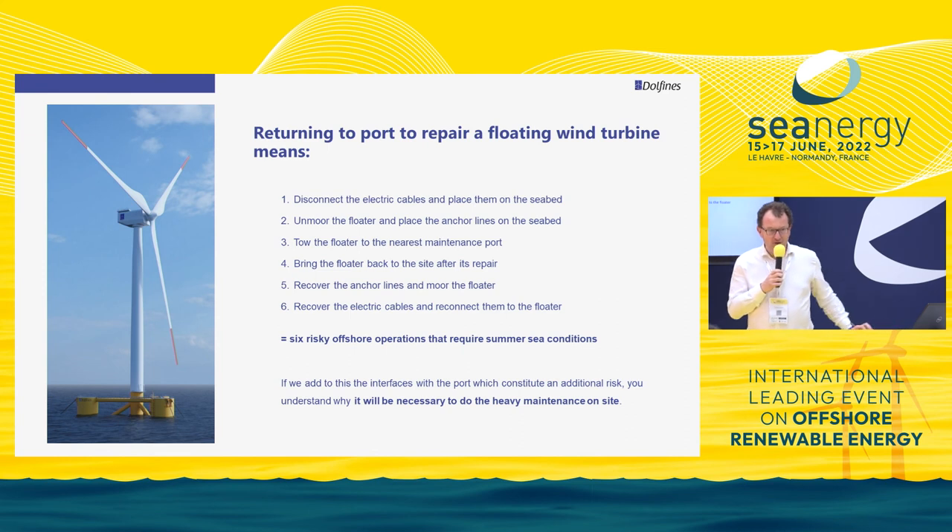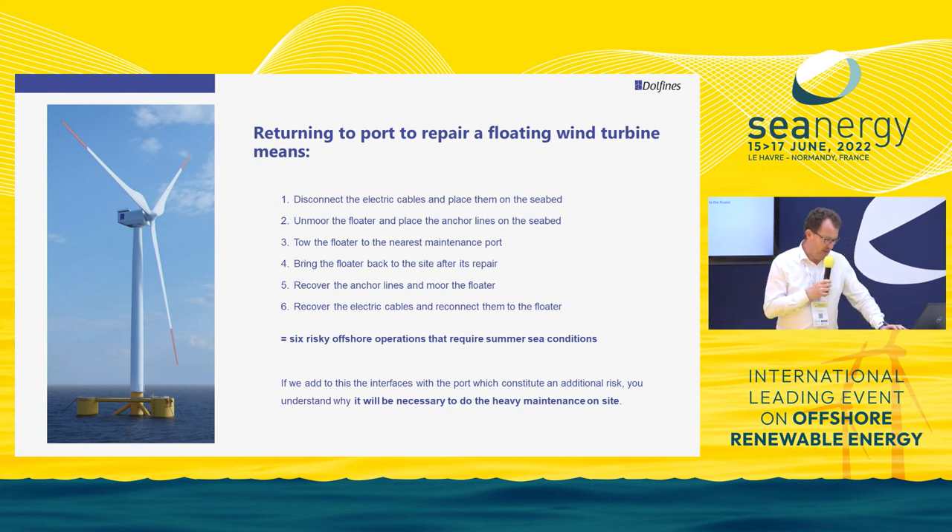The subject today is not really to talk about the semi-sub, but about how to repair a semi-sub or a barge offshore. Today's industry for floating wind says that if there is a problem on the floater — typically a blade or gearbox to change — instead of replacing it on site, the industry says you have to go back to port: tow the floater back, repair it at port, and then bring it back.